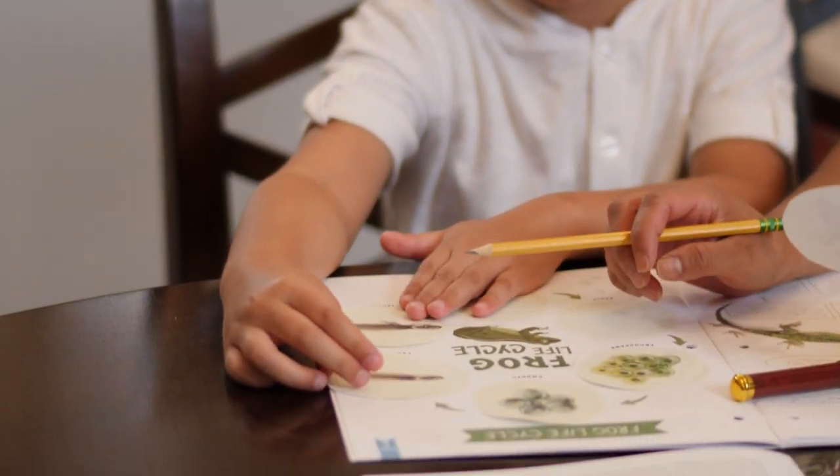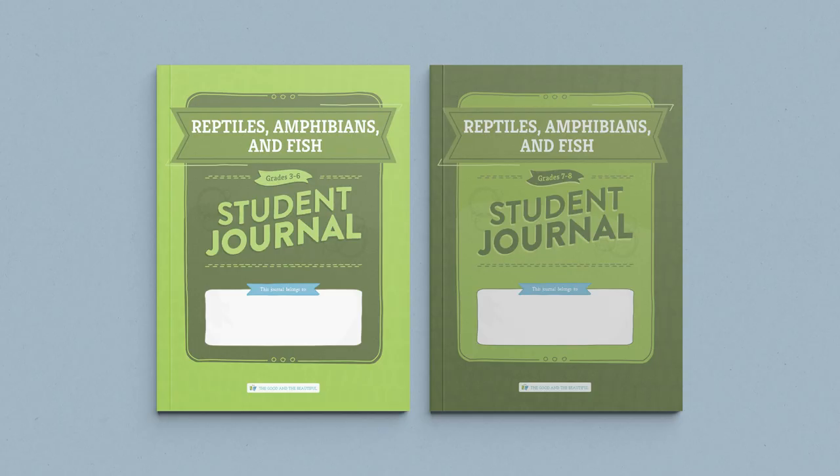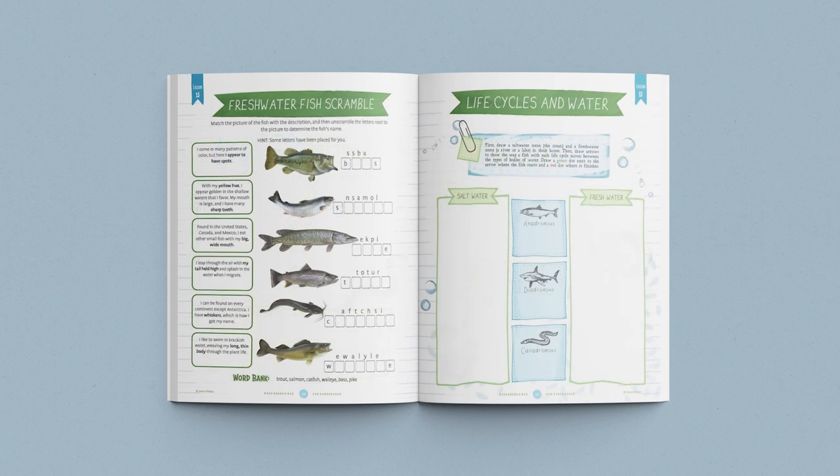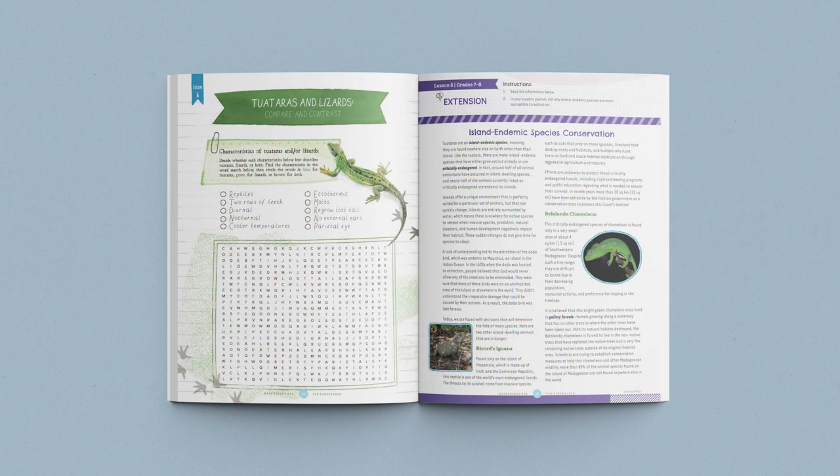This course also includes interactive student journals. Take a quick look at some of the fun activities and worksheets included in the journals. These journals are divided into two age categories: one for grades 3 through 6 and one for grades 7 and 8. In each journal, you'll find age-appropriate activities, games, and diagrams. Engaging lesson extensions can be found in the journals for older students so they can dive deeper into the lesson concepts. Each student will need and want a journal of their own. These fun and interesting student journals give children ownership of their learning experience and also allow you to see their progress and record their work.